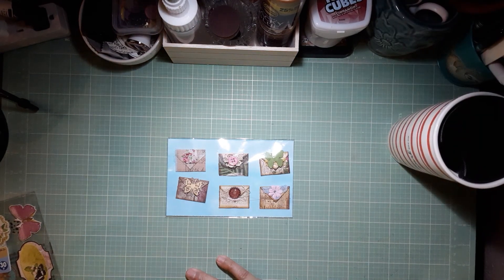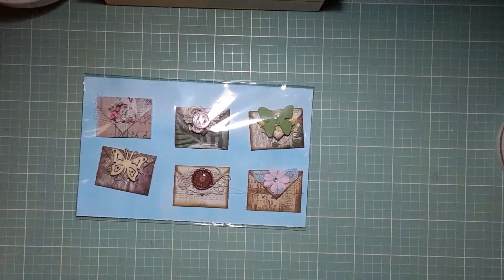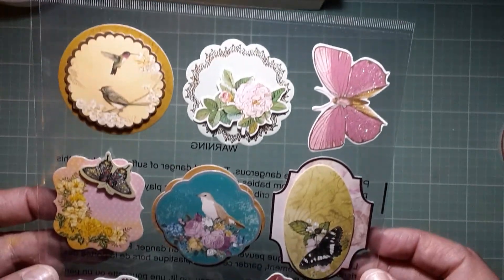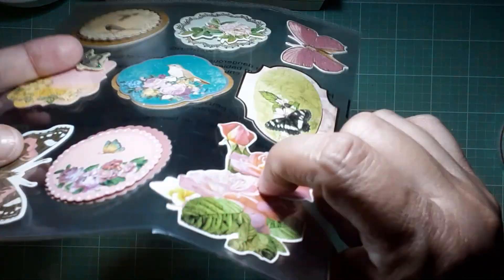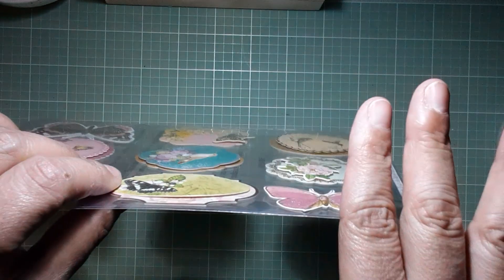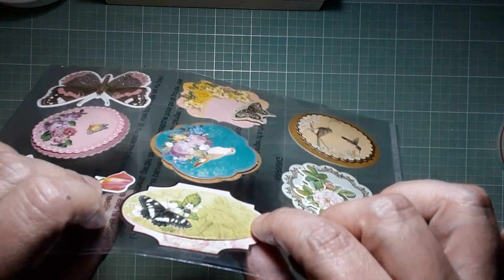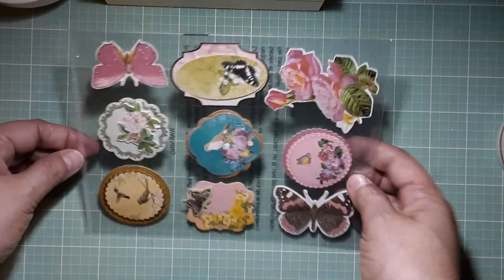Let me stand up to show you the goodies better. Aren't they beautiful? These are my favorite stickers from Dollar Tree because they're thick. They're not chipboard — they're more like cardstock. And they're a little bit dimensional, see that? Sorry for the glare, my light is on but it gives you a better picture.